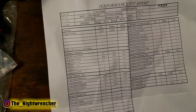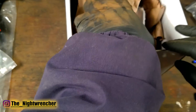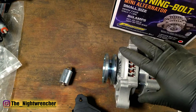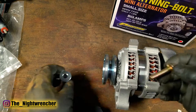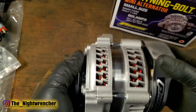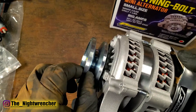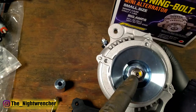This third page is another test report — we might dive into these numbers a little bit later. But for now let's take a look at the alternator itself. Inside the box we have the alternator, the 10si adapter bracket, a spacer, and a bolt. The alternator is super light — like they said, only seven pounds. It is a single-rib pulley, but look at the size of this pulley — it's actually super huge. The shaft is also a really good size.